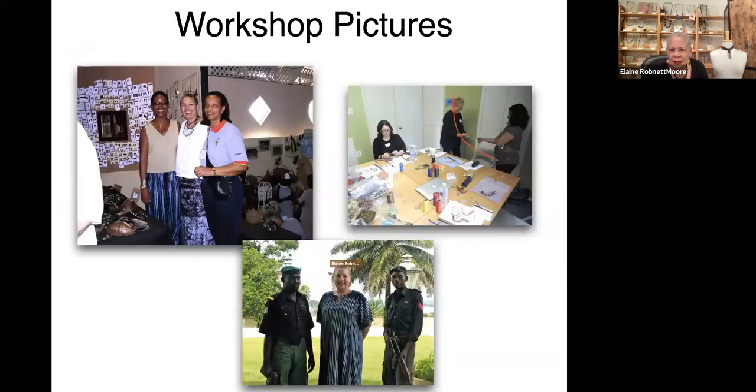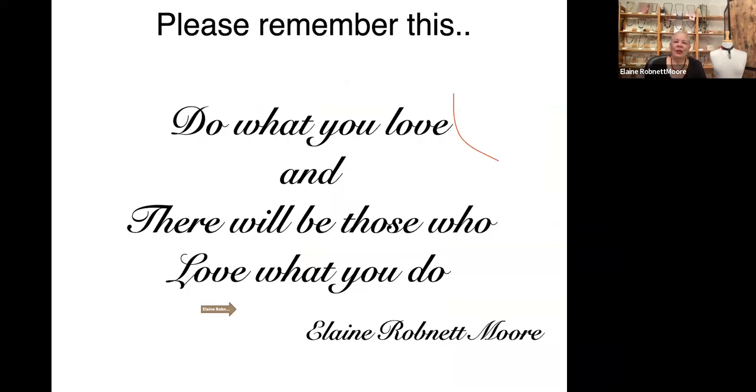Sometimes we would have sessions in the oddest places — it didn't matter. They were really, really good at what they did and it was a joy and an honor to work with them. This is in Barbados and this is in Malaysia. And these are the security guards I had to have with me to go into Calabar, Nigeria — those are machine guns in their hands. I didn't worry about that. Do what you love and there will be those who love what you do.